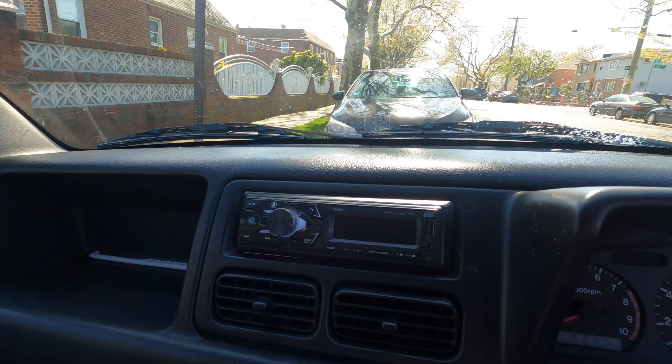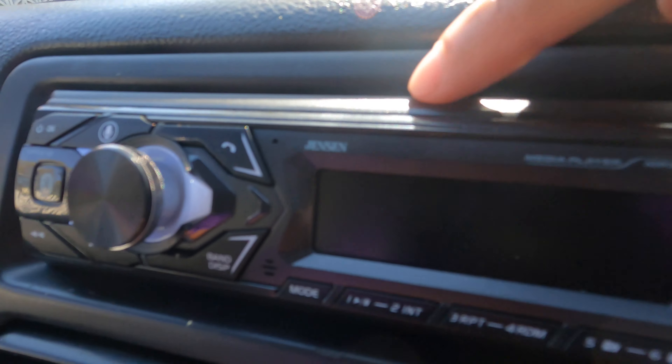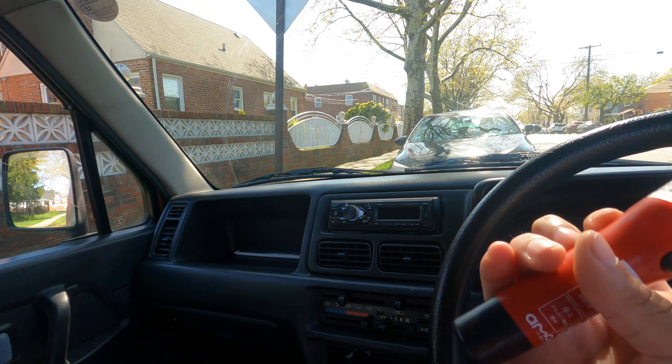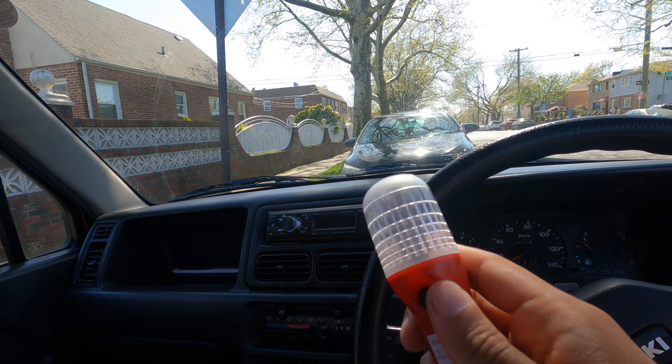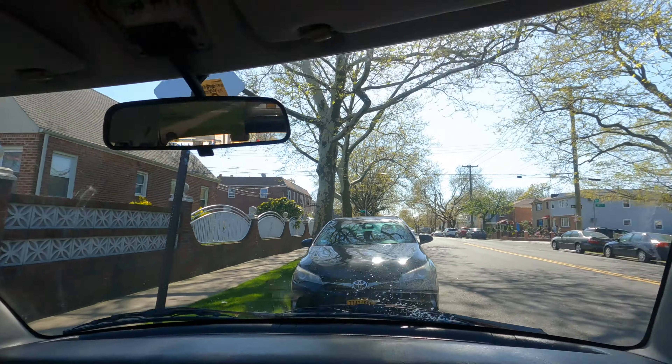Next, the Jensen radio — about 35 bucks from Amazon. As I mentioned, I did need a dremel to shave it out perfectly. As far as kei car radios go, these only have two front speakers — they're not the best, and I may still replace them. I put this radio in my Jimny flawlessly and in the Wagon R pretty good. No complaints for 35 dollars. I also got a phone mount from eBay for about 15 bucks — it's magnetic, pretty cool.